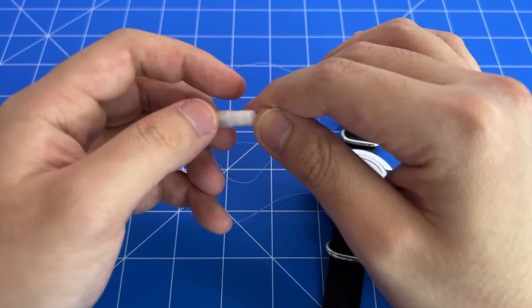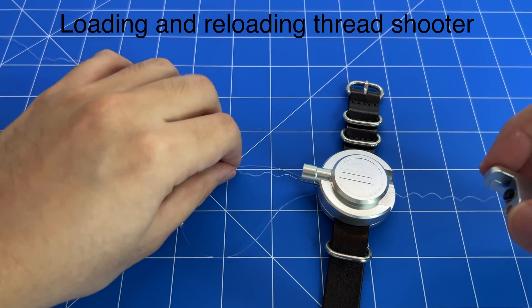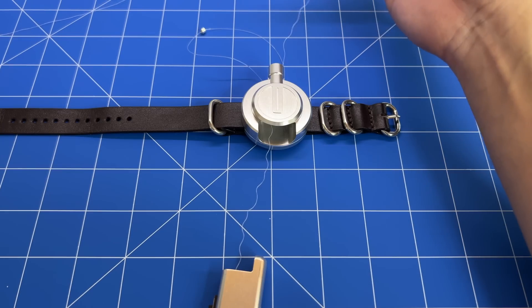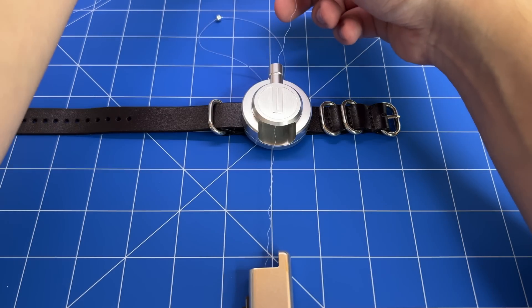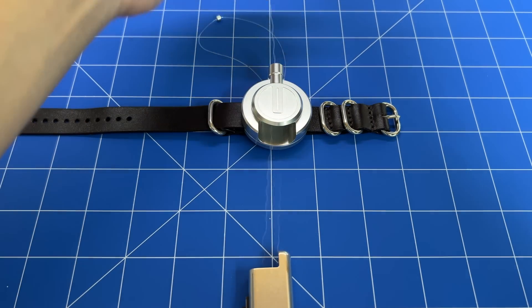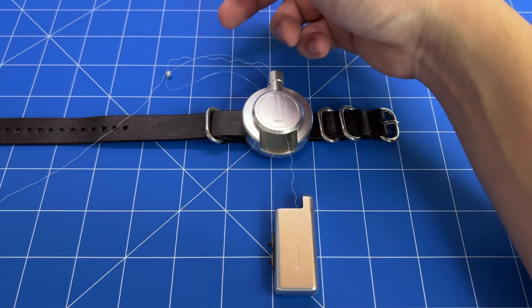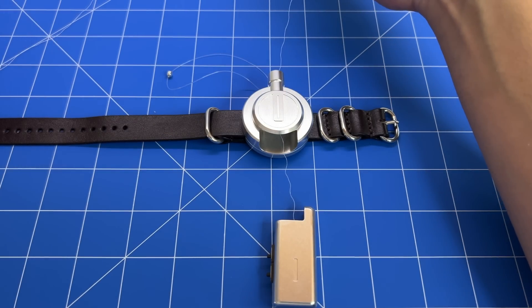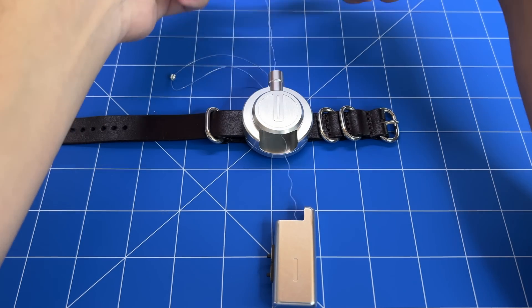Now that it's loaded up, we'll teach you how to load and reload the thread shooter. The first thing you're going to do is fully spool out all of the thread. This is to ensure that the twist in the line is equal throughout the whole line. If it is not equal, it can cause jams and tangles. Make sure wherever it is spooled out — whether on the floor, on the ground, or in the air — the threading does not loop upon itself. Keep it in a straight line as much as possible, because if it loops upon itself it will cause issues when reloading back in.